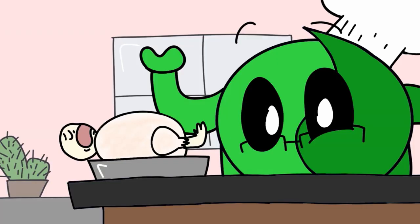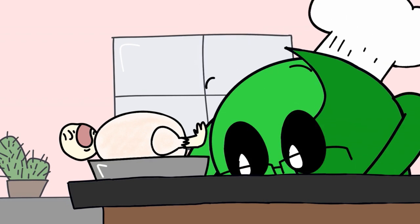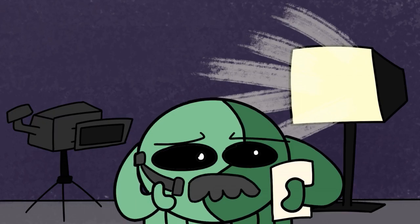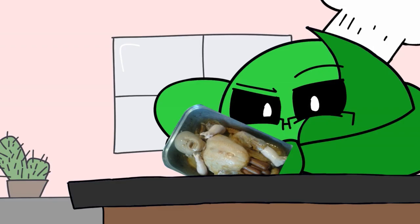Now for the fun part: stuffing. I wasn't actually able to buy the stuff to make proper stuffing, so instead we have hot dogs. Sir, are you sure we can show this on live television? Sure we can.